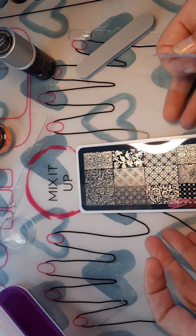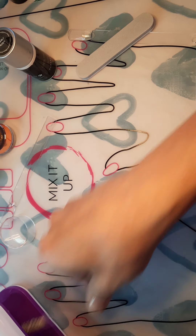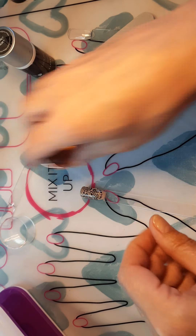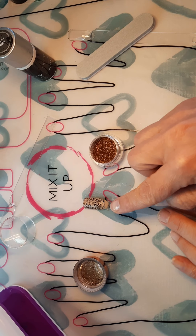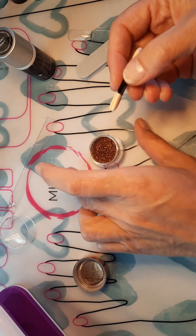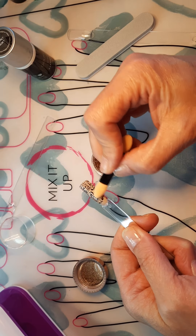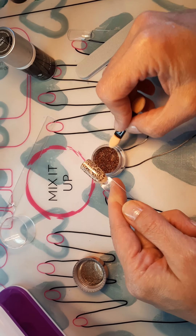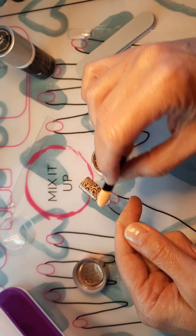Okay, those are done. Now this is cured. Remember, the bottom part is buffed but the top part is shiny because of the gel we just put under it. The chrome should not stick to the buffed area. Now we're going to take our chrome — a little bit goes a long way — and we're just going to gently rub it over top.